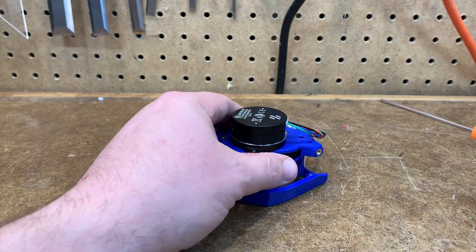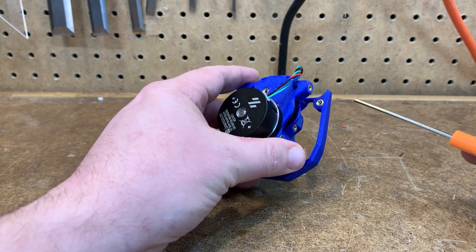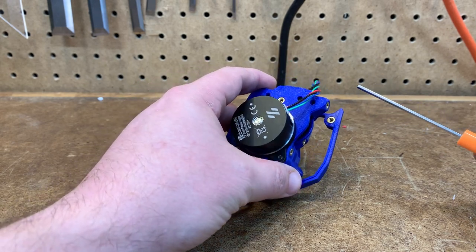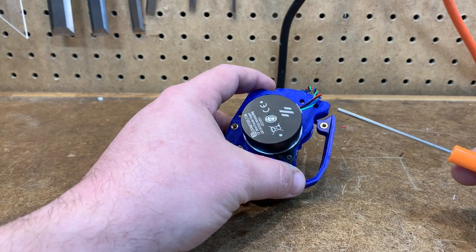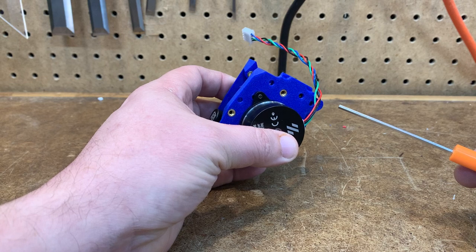Hi, this is Dave. One of the questions that came up after I put up my video about adjusting the anti-squish thingamajig screw was how to adjust backlash on the stealth burner.